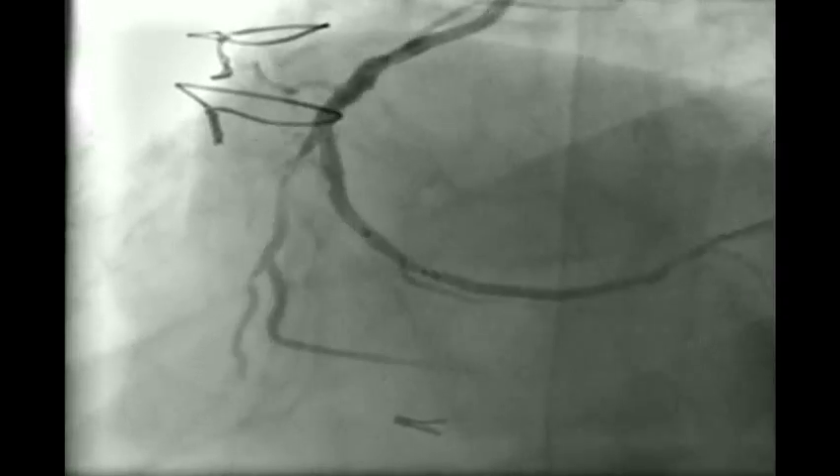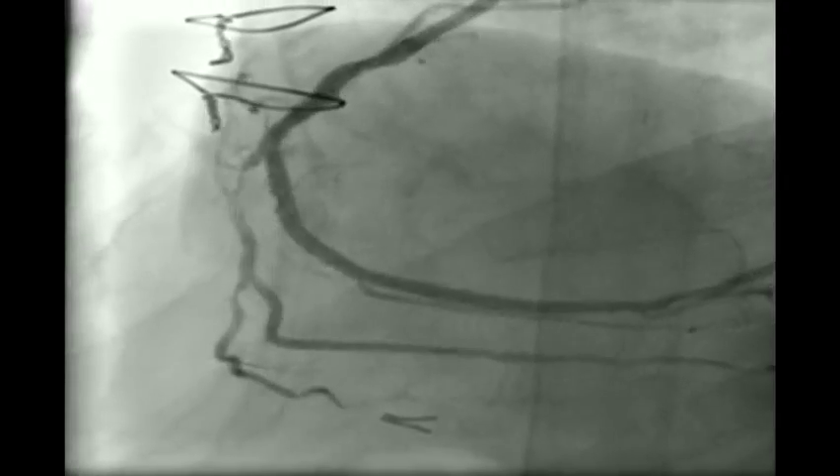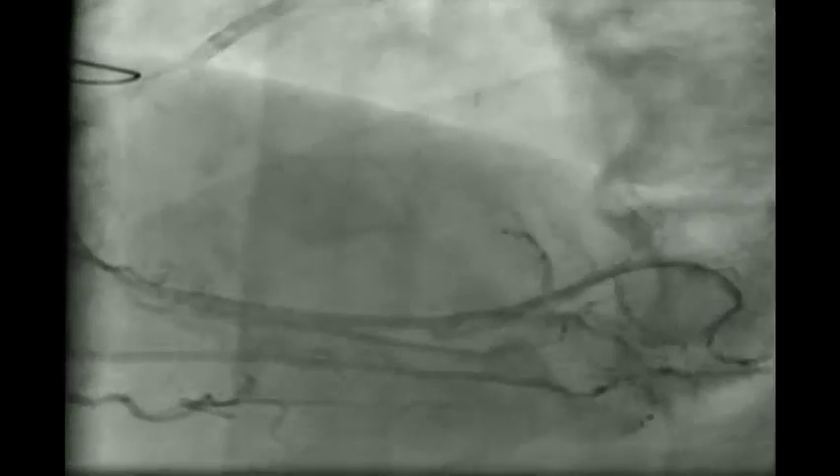We then dilate the distal lesion with the same balloon at around 14 atm and take a check angiogram. As you see, the pressures are now better and the dampening is less. This is the absorb stent — 2.5 x 18 mm, matched 1-to-1. You can see the proximal and distal markers within the balloon markers. It was deployed at 14 atm initially and then up to 16 atm.